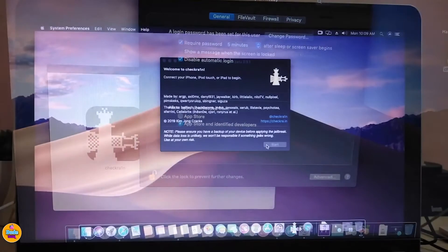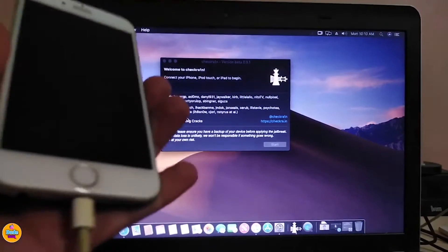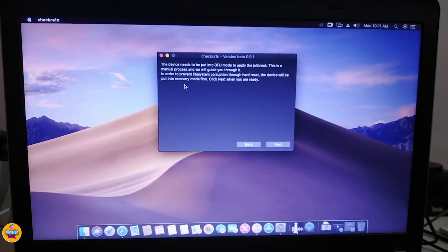Once you launch the file, it's pretty simple. Bring the device you want to jailbreak and plug it in via USB. Once plugged in, you need to put your device into DFU mode in order to jailbreak it. Once you tap Next, just follow all the steps you see on screen.